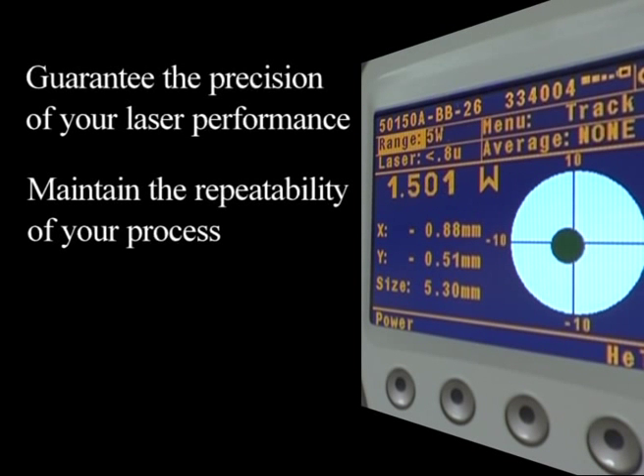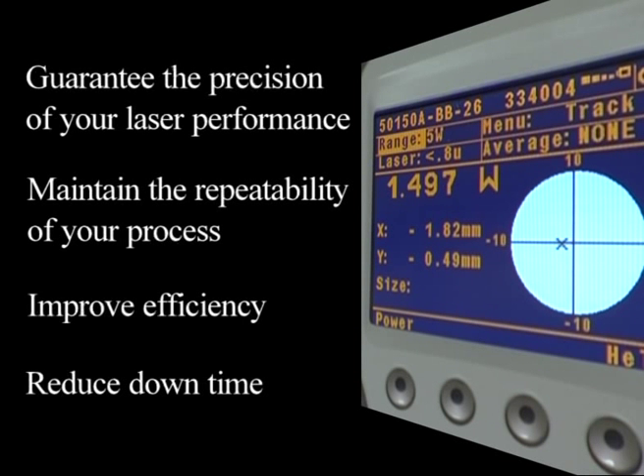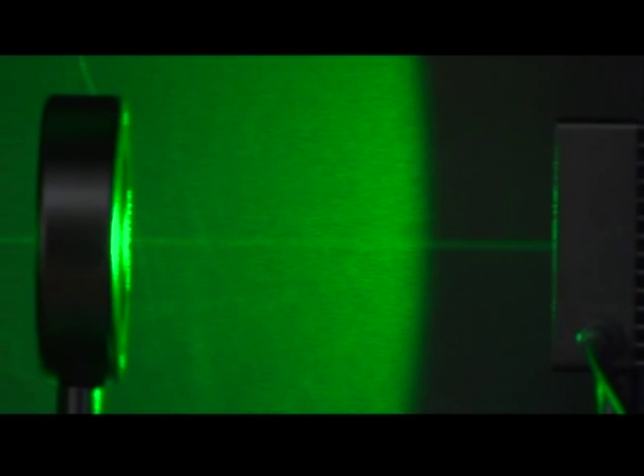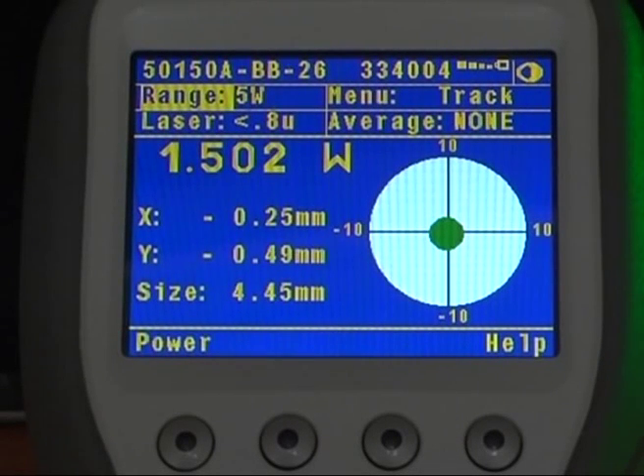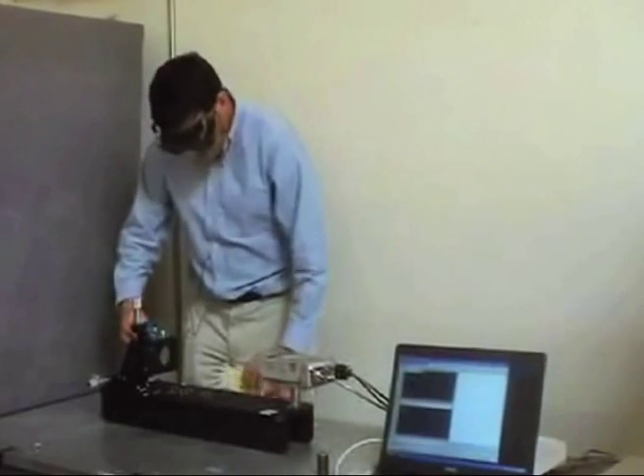Monitoring the beam position helps you guarantee the precision of your laser performance. It also helps you maintain the repeatability of your process, to improve efficiency, and to reduce downtime. Whatever the process or experiment you are running, beam size measurement can also be used to check the stability of your laser. If the measured size changes, your laser's mode might have also changed and the laser may now need alignment or service.